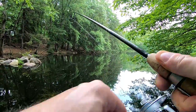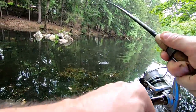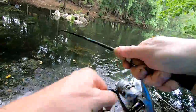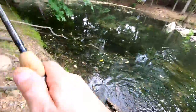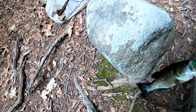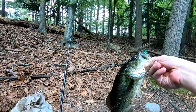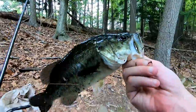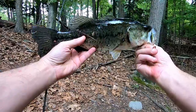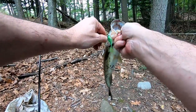Anyway, I still got him — he went in the stick and I still got him. Hope he stays on — this is only four pound test. Oh nelly, come here. There. There you go — caught one on your lure, right in the mouth.